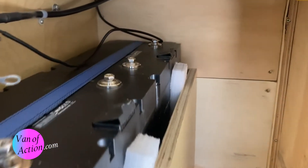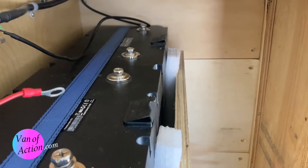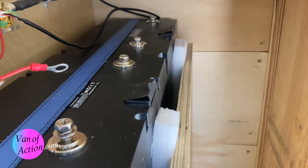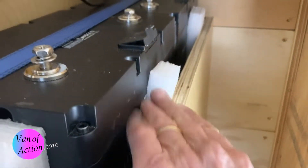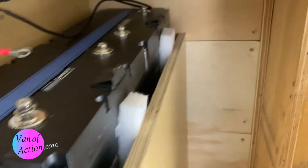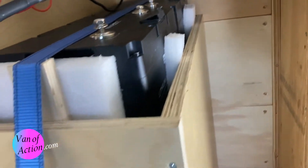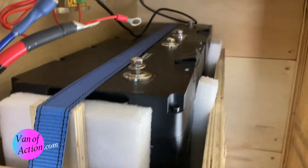Now it's really important, before we go any further, to stress that these batteries need to be installed securely. God forbid you should be in an accident and have these things turn into projectiles. This is the packing material the batteries were actually shipped in, which came in handy. I've got a sandwich on all four sides wedged into that box, and then I have a ratchet strap anchored to the metal of the wheel well at one end, and it comes down and attaches to a tie-down at the other end. Really secure — these aren't going anywhere.